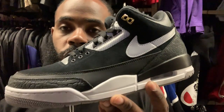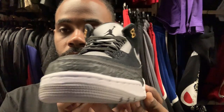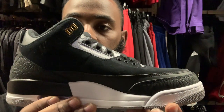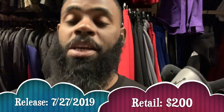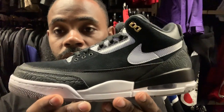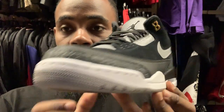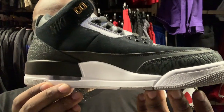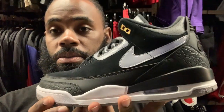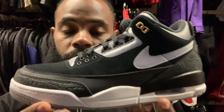Here are the Air Jordan 3 Tinker Hatfield black joints, which are releasing — if I'm not mistaken — at least July 27th for a price tag of $200. These are clean man, they almost remind you of the Fear Threes. These are nice.